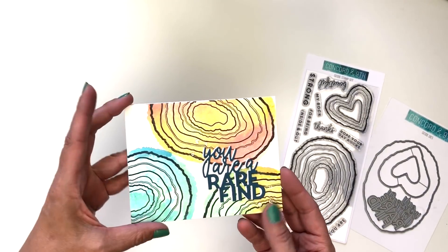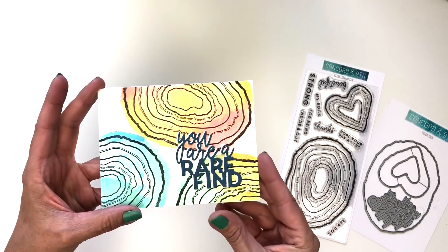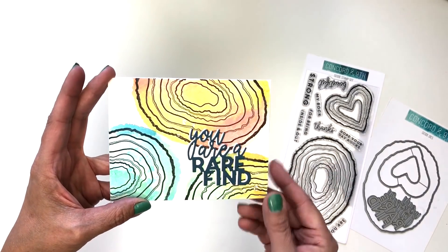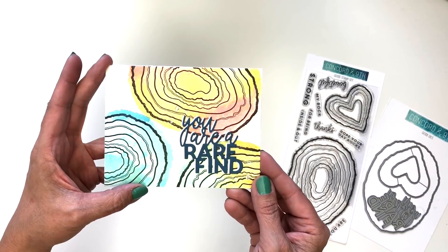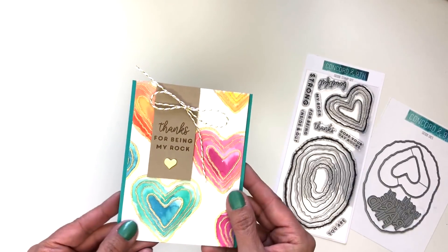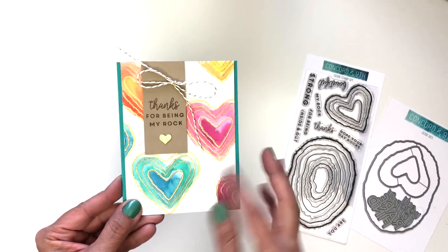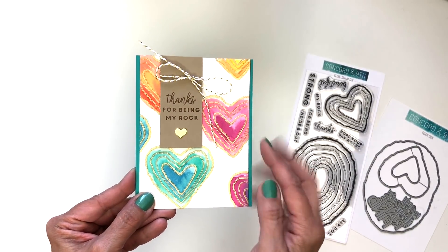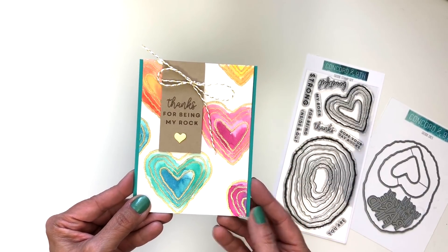Look at this beautiful card — we just stamped it in black and did a fun watercolor wash over the top. Then we layered that die cut with white and navy so it really pops. Here's another example of a light watercolor wash with color just applied on top. This is actually gold embossed — the hearts are gold embossed and then we just laid down the color. Looks really fun.